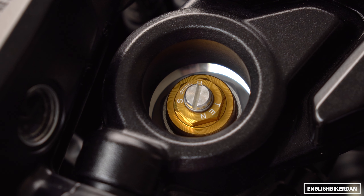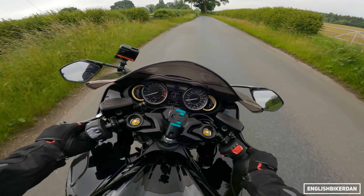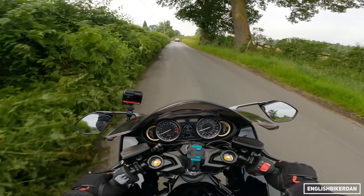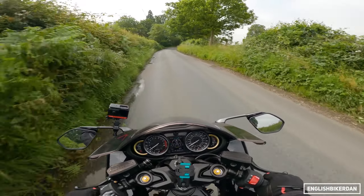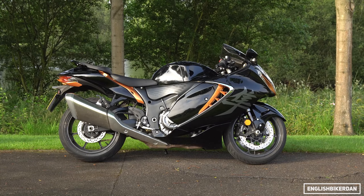Suspension: we have Kayaba 43 millimeter upside-down forks up front, fully adjustable, and a link-type shock at the rear, again fully adjustable. We have 120mm travel at the front. The bike weighs 264 kilograms fully fueled and ready to rip.